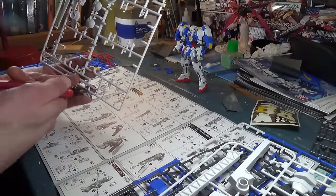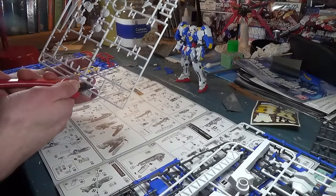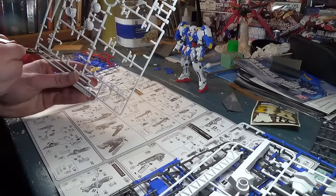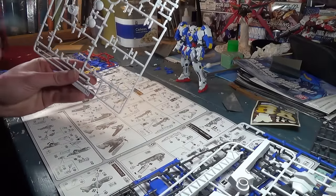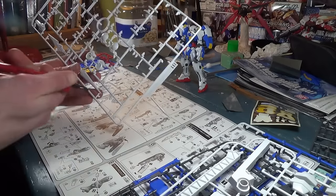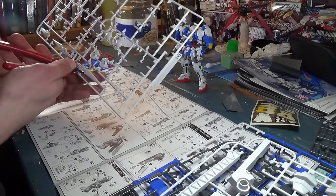Hello everybody, and welcome back to Channel 2S. It has been a really long time. I haven't felt like building recently, and there just hasn't been a lot of news to talk about either, so I really didn't have a reason to make any of these. But I'm gonna get back in the swing of things, and we're gonna finish building the Avalanche Exia tonight, so let's just jump right in.